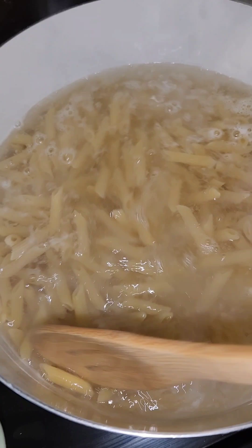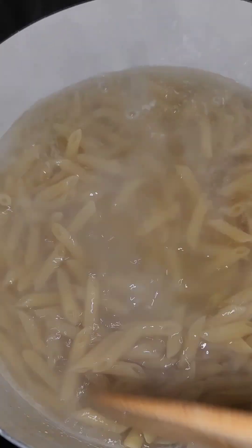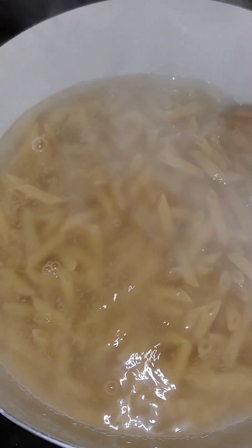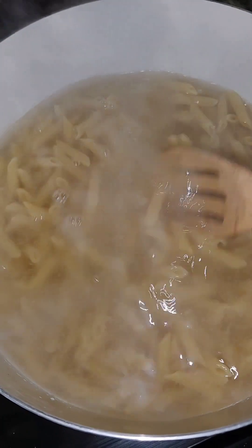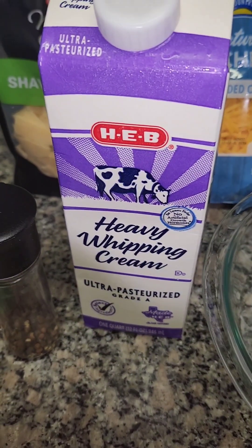In my saucepan I'm already starting my penne pasta. I did add a little salt — make sure you cover your pasta with water or liquid. I also have heavy whipping cream, I forgot to mention that.